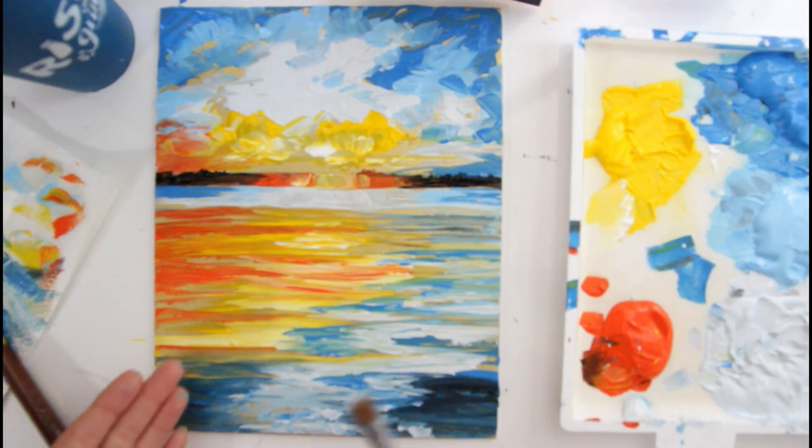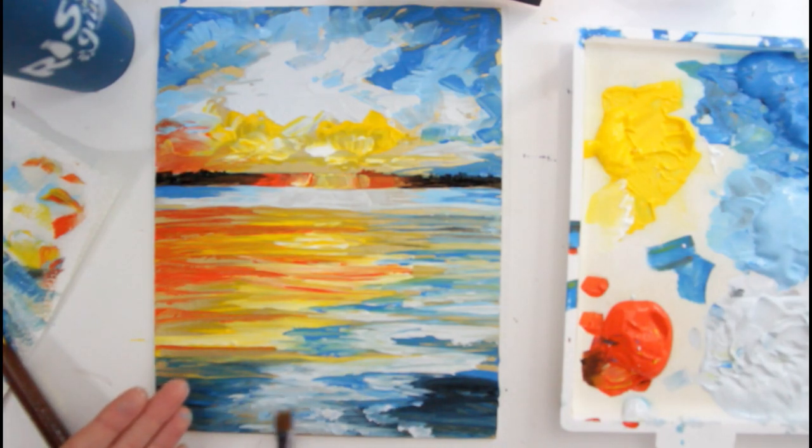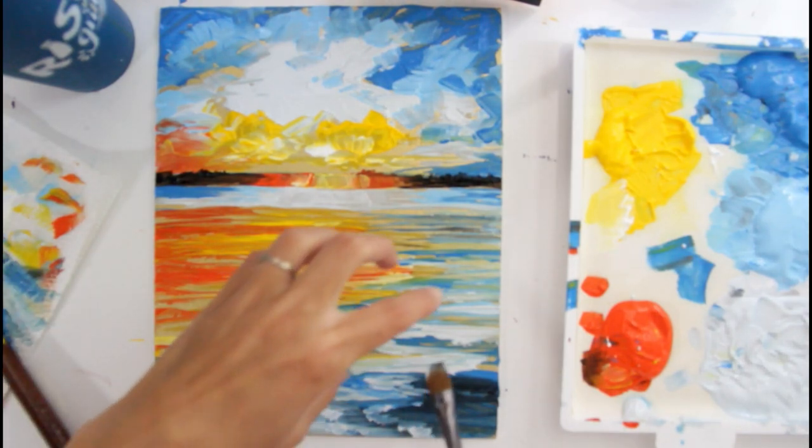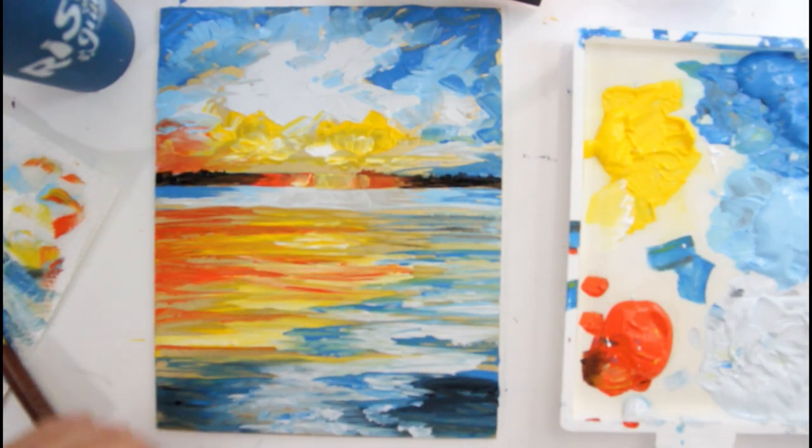This picture is from the back of a boat — that's my reference photo. Actually the back of the boat is making this little bit of texture in the water, which I think is pretty, so I'm going to put it on there.